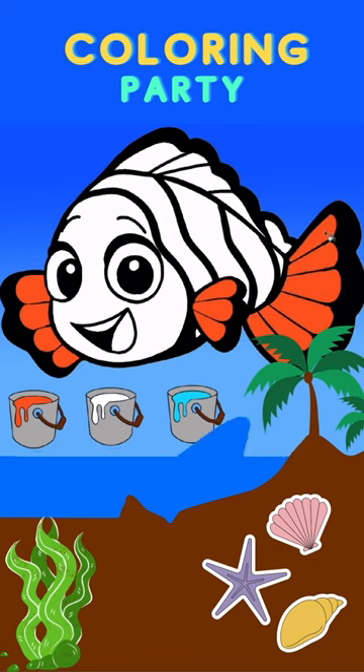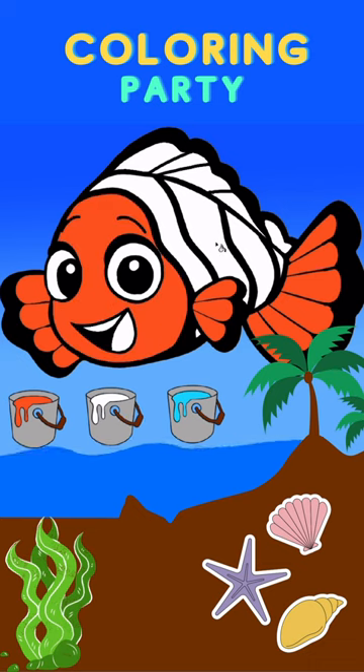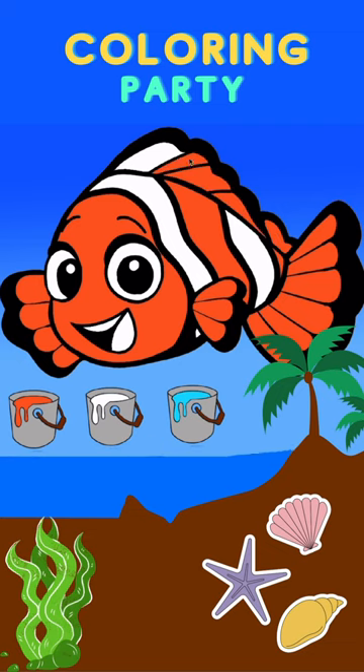Let's color the face and the body of the fish. Let's color the eyes. Can you remind the name of the color I wanted to use? Cyan color.